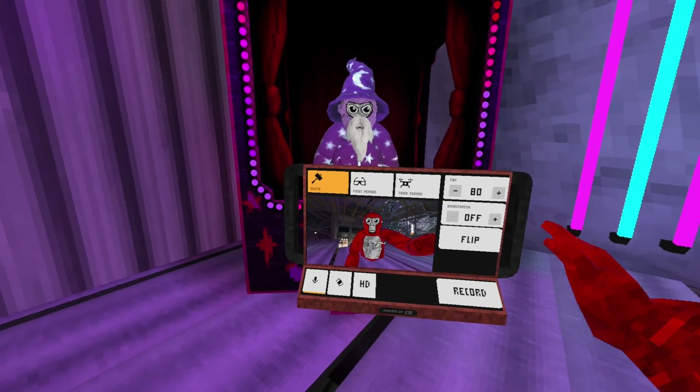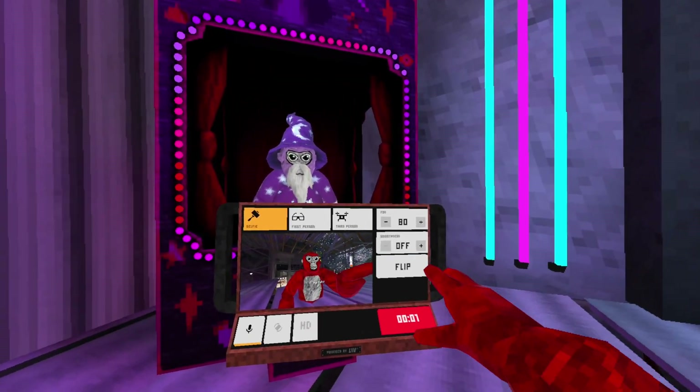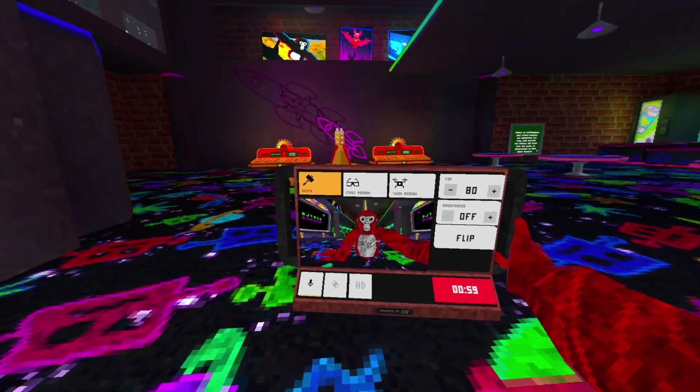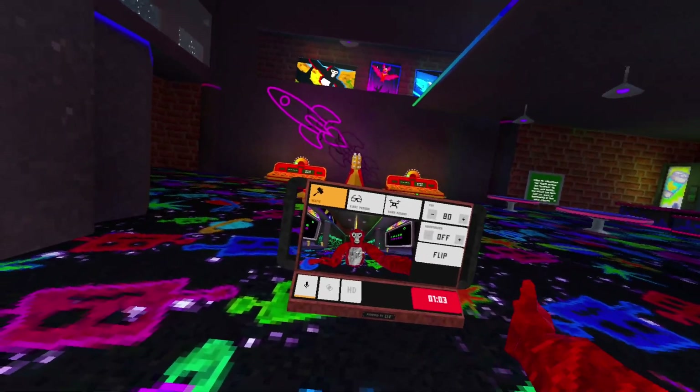Now being honest, this is pretty new technology. We just launched with Gorilla Tag in December and while that integration has been incredibly successful, we're still in the early stages. But let me break down exactly what you can do with LCK using our Gorilla Tag integration as an example.